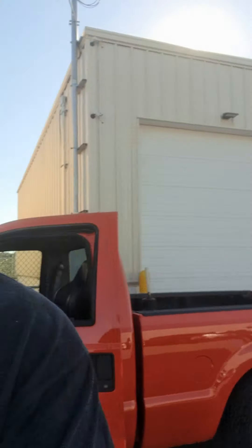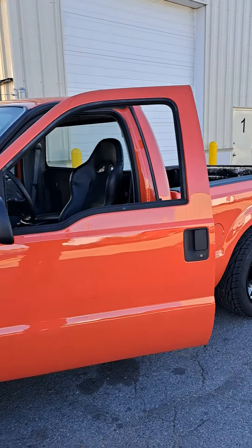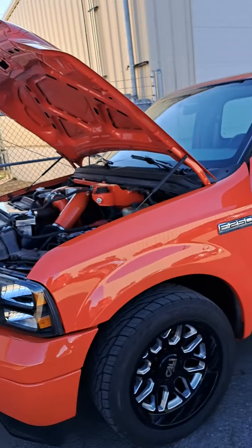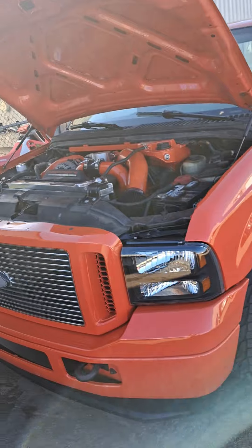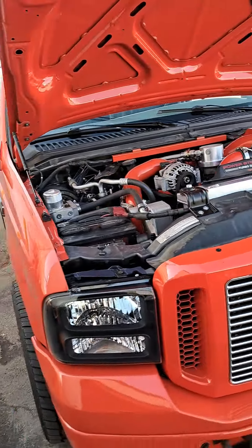Hey guys, Andrew from McNasty Customs. Look what we have behind us — shorty. We got a little short bed behind us from Nathan over at In The Shop on YouTube channel. He just got this up and running and he's taking it out for a test drive.